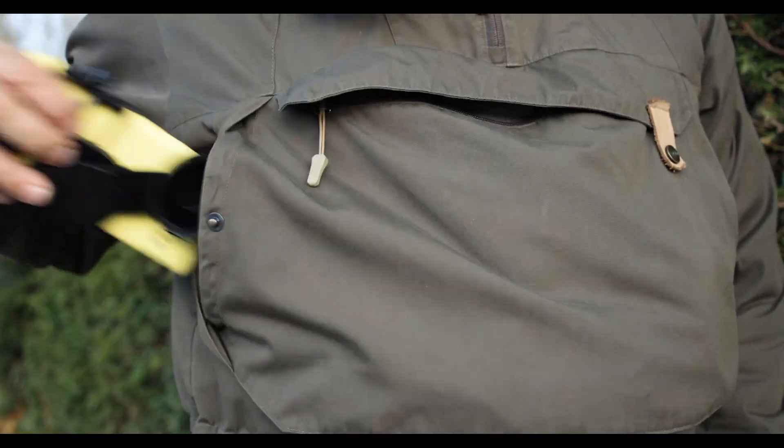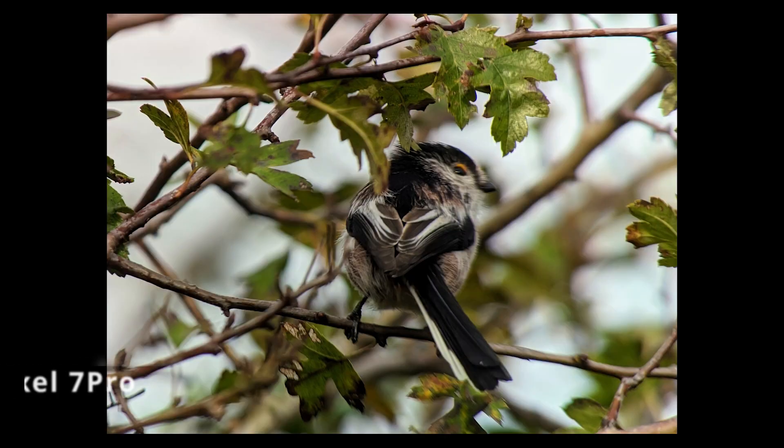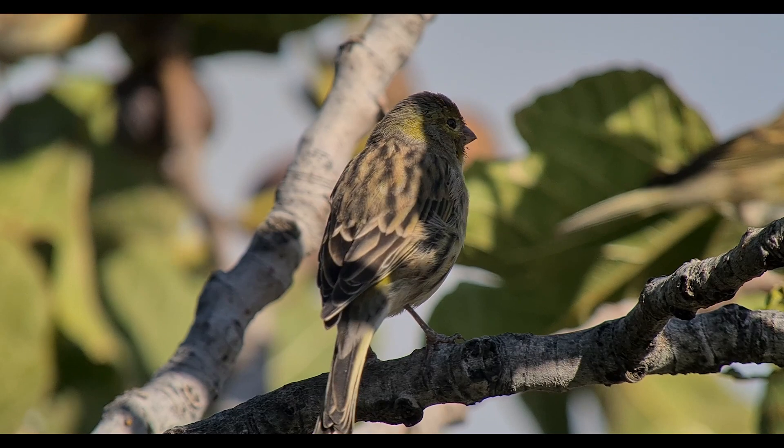I get asked regularly what's the best camera for digiscoping, and the answer is the camera you've got with you. Many people already have a fantastic scope and a fantastic camera available in their pockets. Yes, there's a huge difference in the image quality you're going to get out of a top-of-the-range mirrorless camera versus your mobile phone, but that gap is decreasing. These cameras are now packed full with artificial intelligence to improve images and make up for a small sensor.